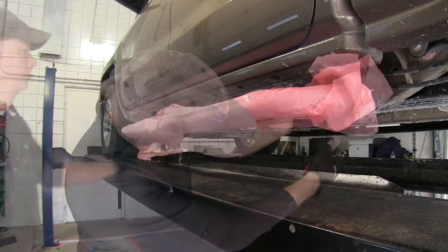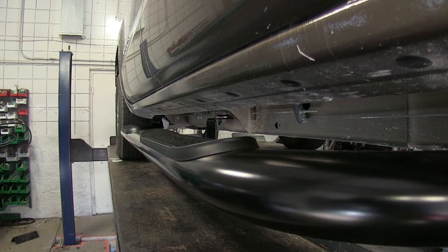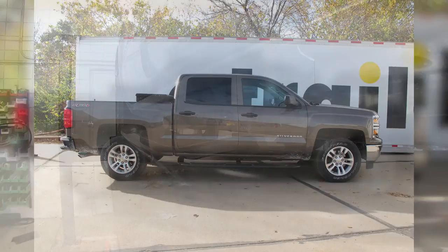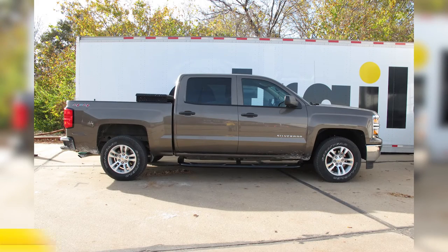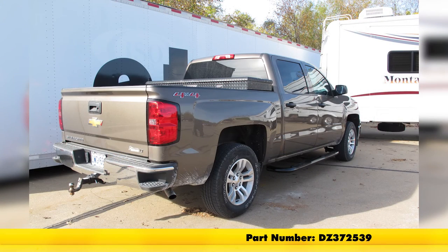At this point we can go ahead and remove our protective wrap from the bars. With this, our driver's side is installed — we'll go ahead and repeat the same process for everything over on the passenger side. That finishes the installation of our DZ tube steps, part number DZ372539, on this 2014 Chevrolet Silverado 1500 Crew Cab.